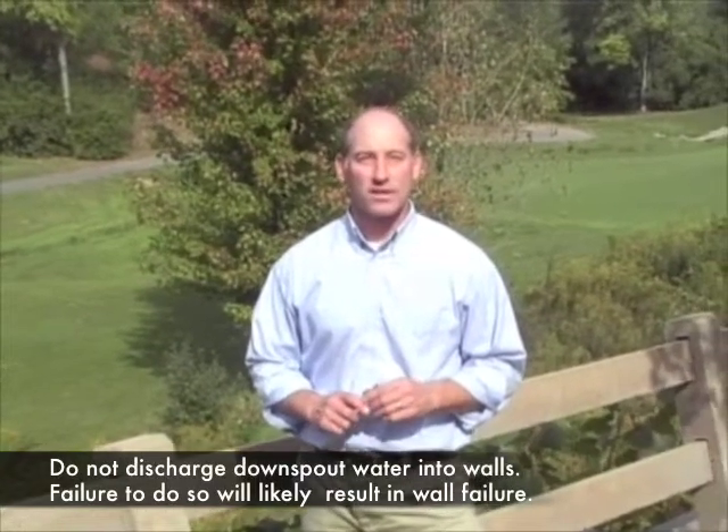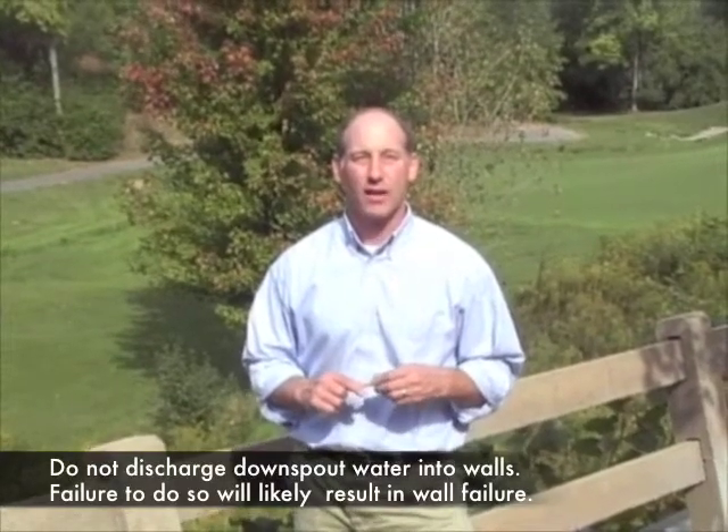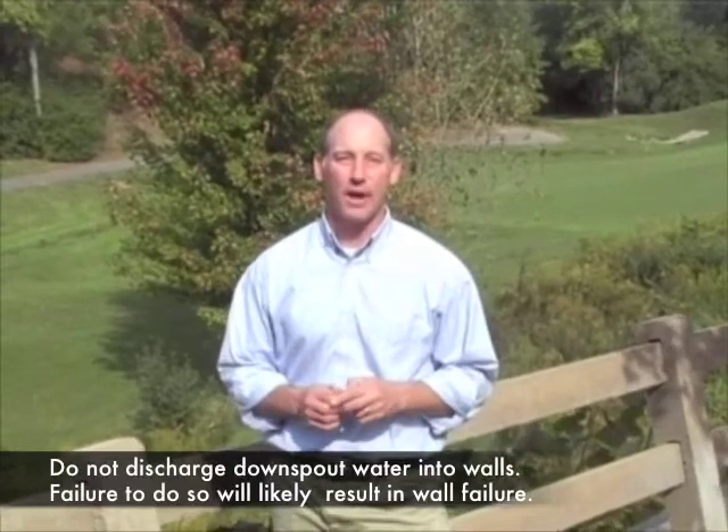Today we talked about the importance of collecting and removing water from behind retaining walls. Retaining walls are designed to handle some water that gets behind them. They are not designed to handle the amount of water generated by the roof of a building or a home. That's too much water, and the retaining walls will fall over if those downspouts are deposited and discharged directly behind them.